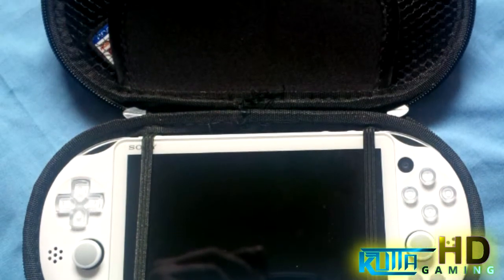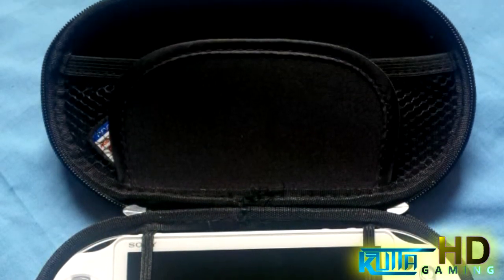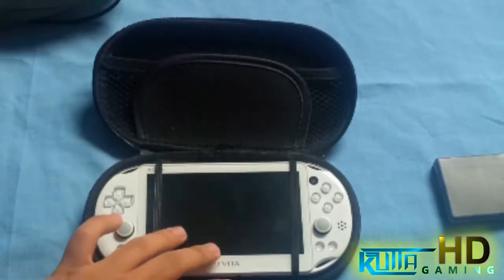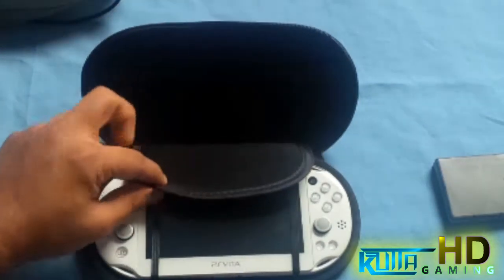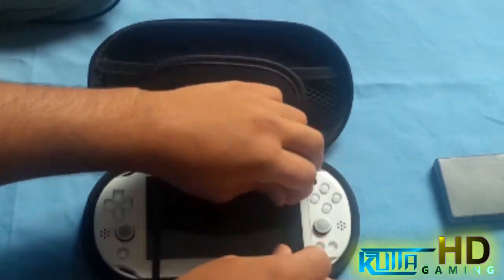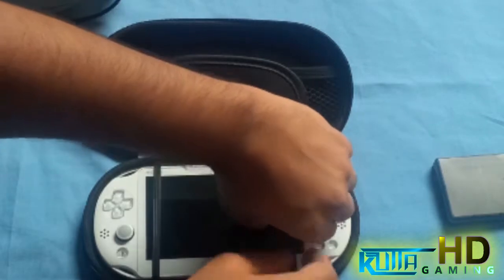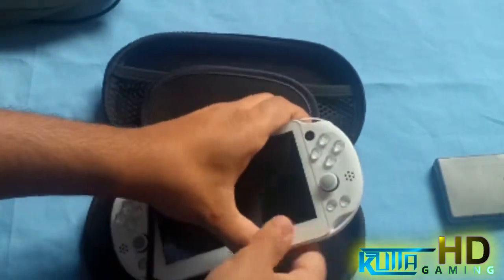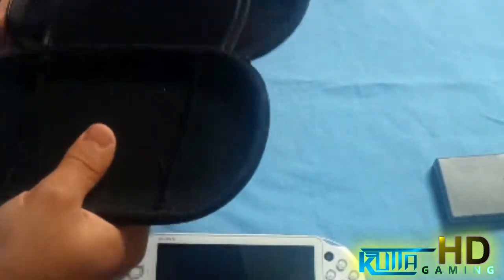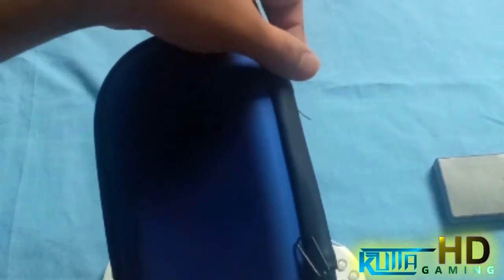It's just a plain little blue case. You can also get it in red and black, I think. Now that's the inside — you've got space for your PlayStation Vita up top and lots of free space. It looks a bit different than what I'd seen in other videos. You also get a little hook so you can put a lanyard on it, to carry it around more easily.